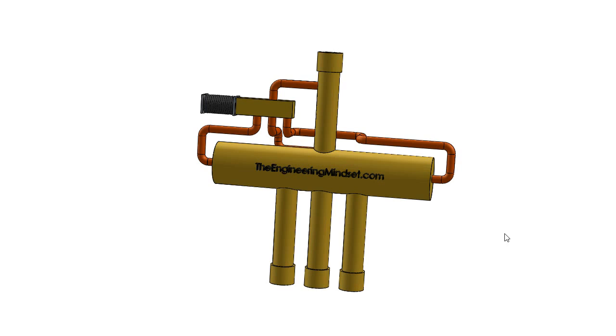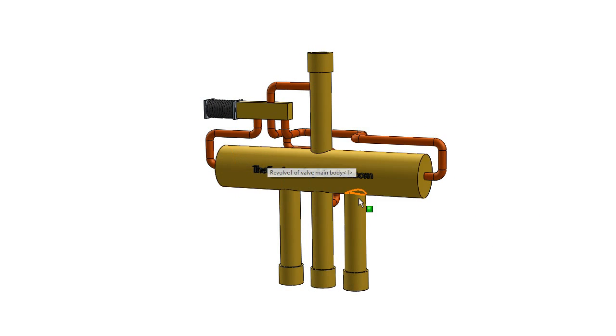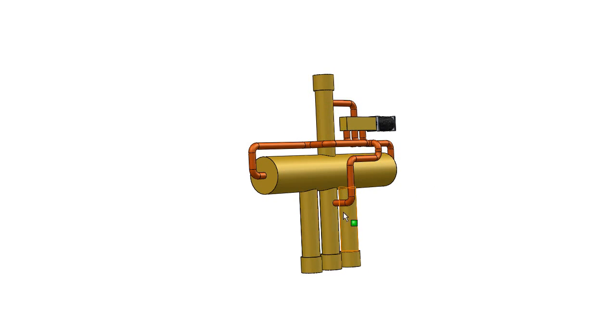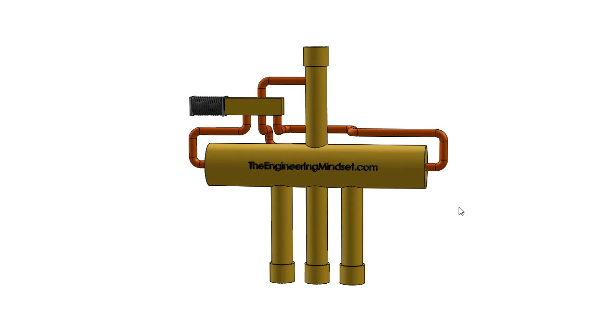The reversing valve will look something like this. You can see here we've got the main valve body and we've got four ports — by ports it just means points of entry, so you've got four of them. Then we've got these capillary tubes which connect to each side of the main valve body and also onto a high and low pressure point within the pipes, and we'll have a look at how all this works shortly.